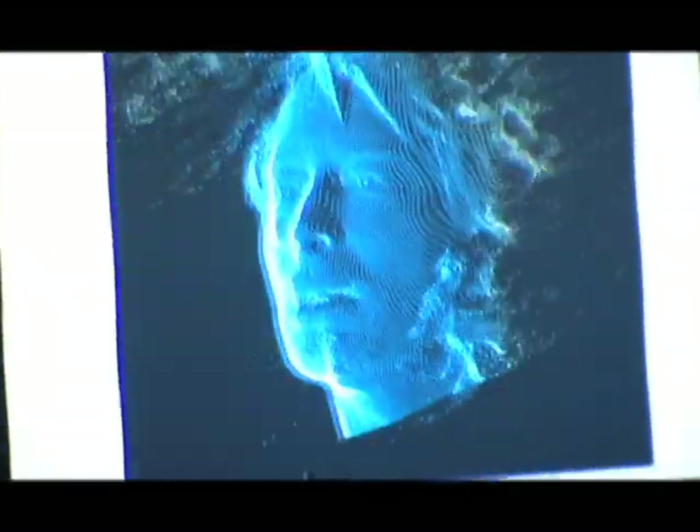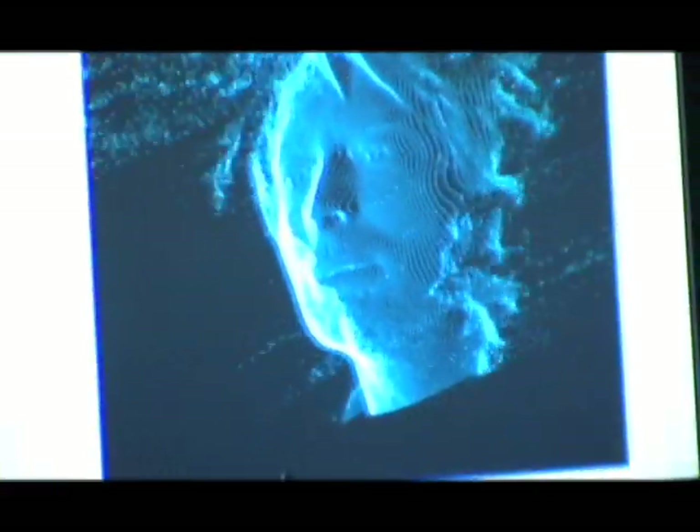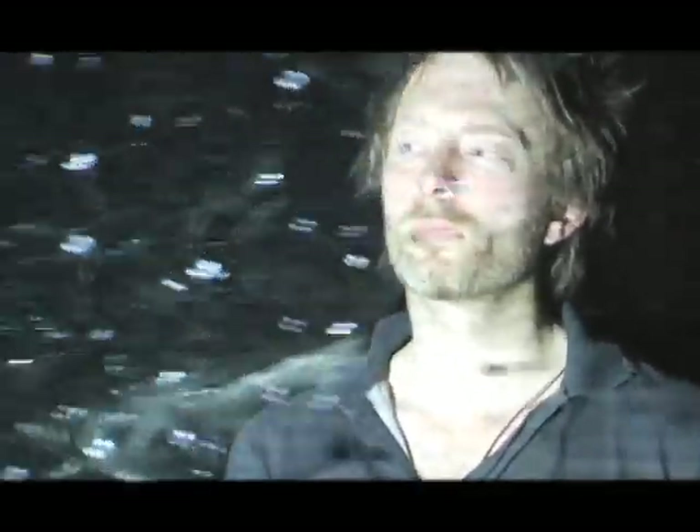The way the scanner works is the data kind of tends to break up. So we can enhance that by putting different things in front of him. We put a piece of perspex with little bits of mirror, which we shook around and that distorts the image.